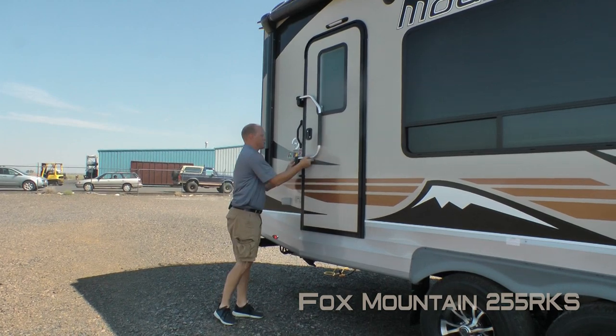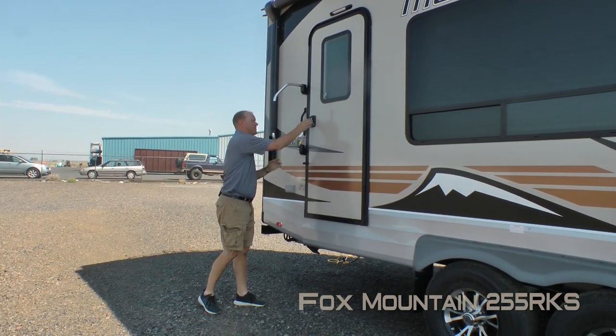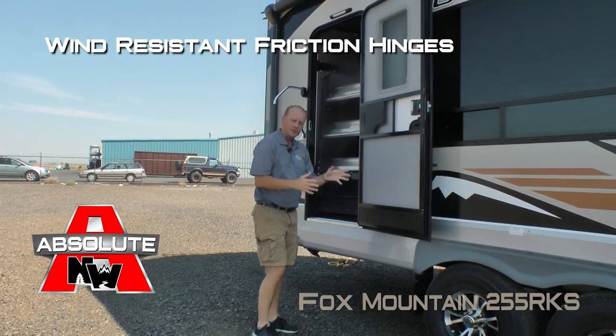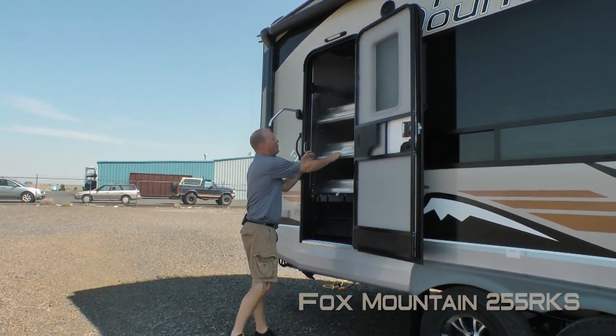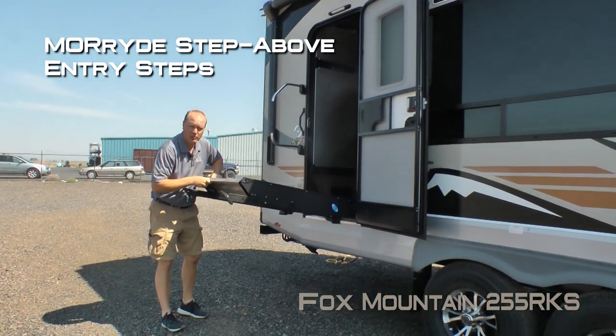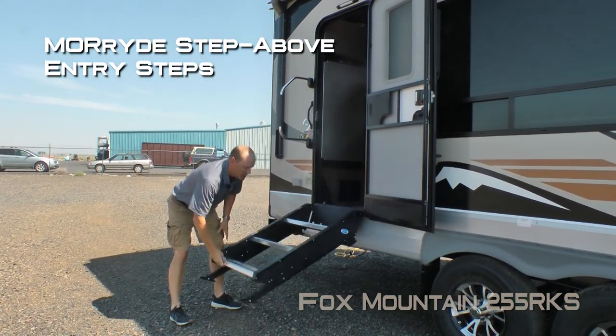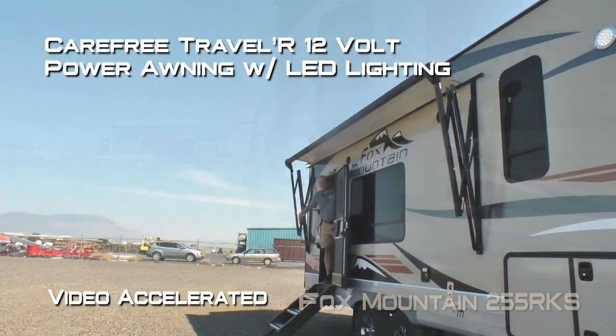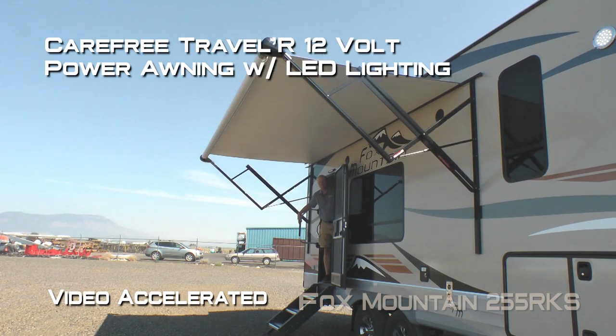Here at the entry door, you're going to enjoy an extra-large grab bar handle. The entry door features another Absolute Northwood feature: a friction hinge which renders the door wind-resistant. Also included is the Moride Step Above entry step with independent adjustable legs so you can level the step out. The Step Above offers a more forgiving approach angle and is super stable. The Carefree Traveler 12-volt power awning comes with LED lighting.